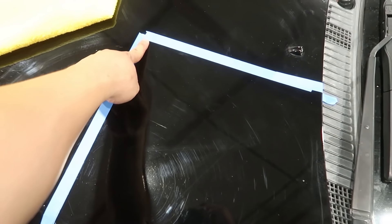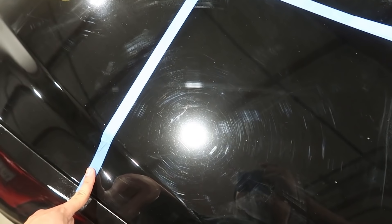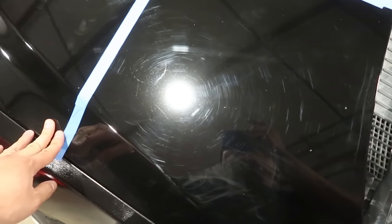I put a piece of tape here to show you guys the difference afterwards. So you see the swirls, right? Disgusting. But within this square when I'm done it's gonna be no swirls — well, not no swirls, but less. Almost no swirls.